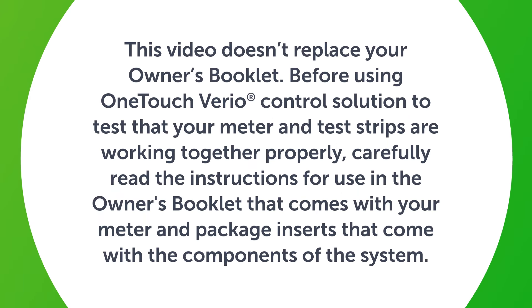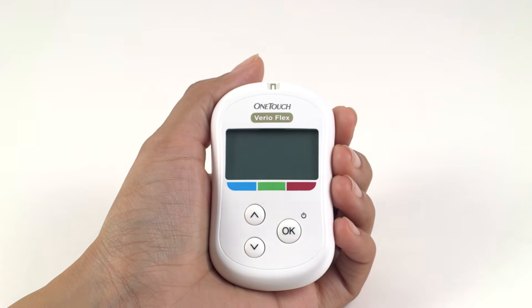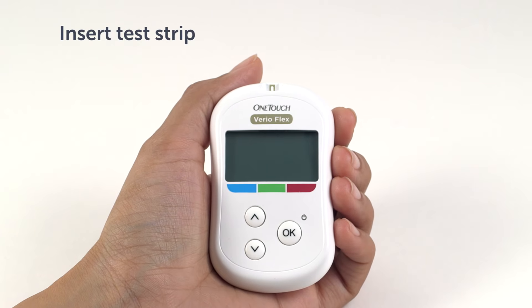This video doesn't replace your Owner's Booklet. Before using OneTouch Vario Control Solution to test your meter and test strips are working together properly, carefully read the instructions for use in the Owner's Booklet and the package inserts that come with the components of the system. Perform a Control Solution test if you have had repeated unexpected blood glucose readings, or if the meter was accidentally dropped or damaged. You should also perform a Control Solution test whenever you open a new vial of test strips.